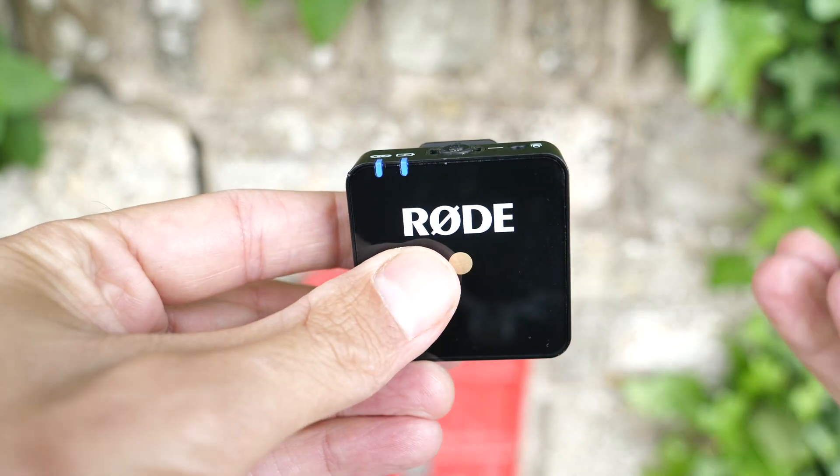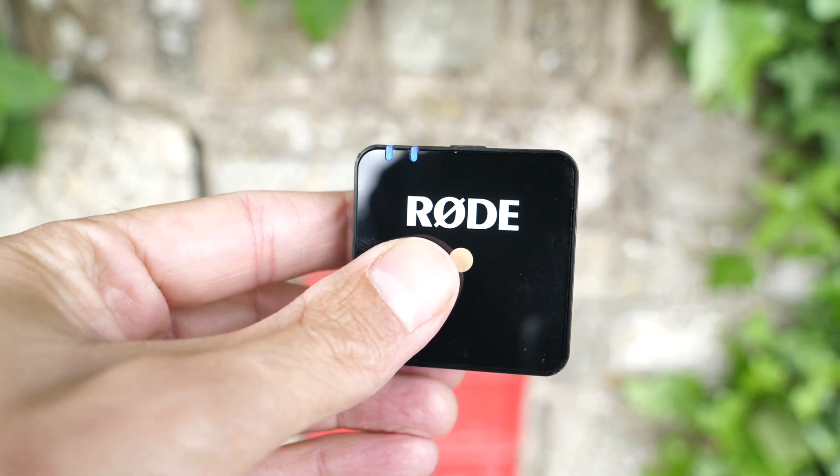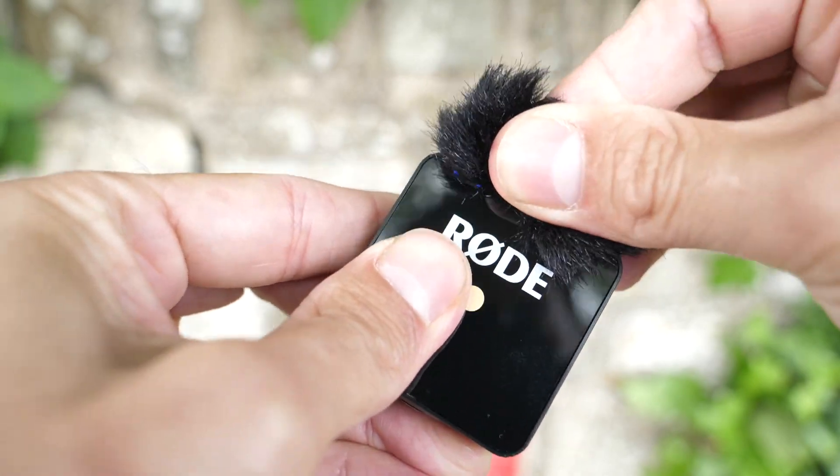The transmitter then sends the audio to the Rode Series 2 2.4 gigahertz receiver. Rode designed the transmitter with a pre-polarized, pressure-operated internal capsule that features an omnidirectional pickup pattern and a frequency range of 50 Hz to 20 kHz.